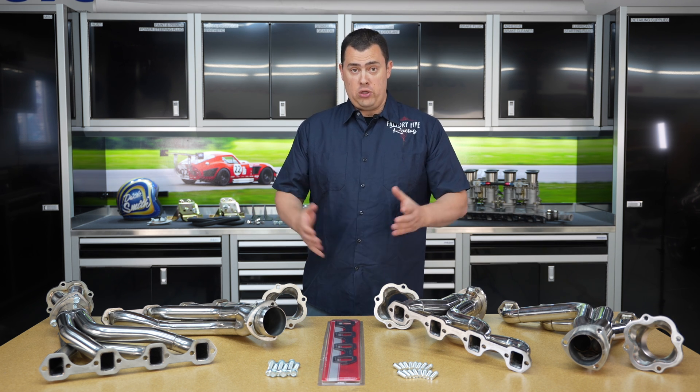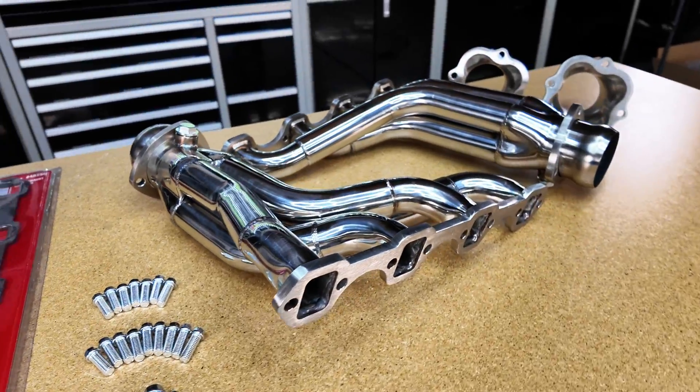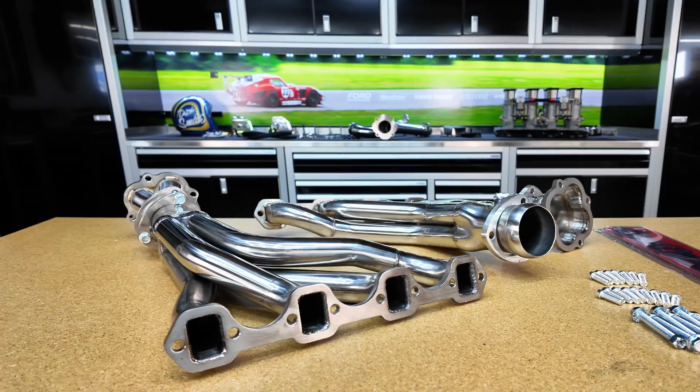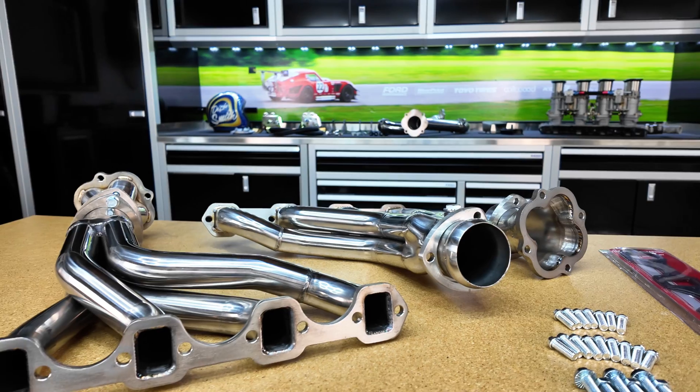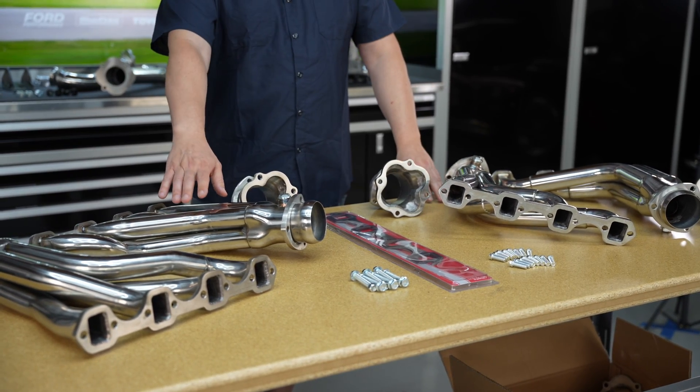We have two different versions: one for the 302, and one for the 351. The 351 does have a taller deck height on it, so the angle is a little different, and the size of the primary tubes is also increased. These are inch and three quarter. The ones for the 302 are going to be inch and five eighths.